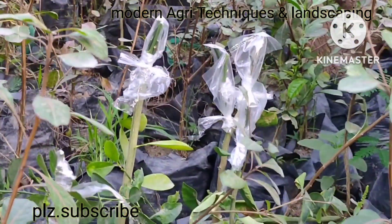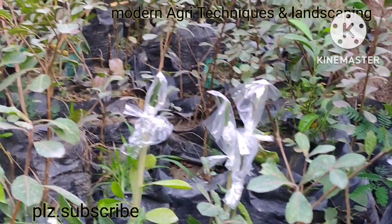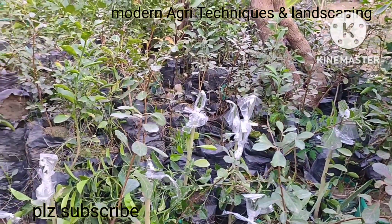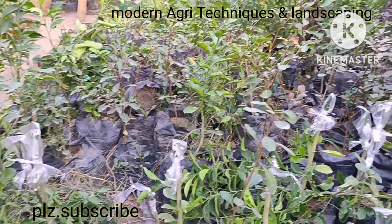So we are preparing the plants in the best way for ornamental purposes as well as for our edible landscape purpose. Thank you very much.